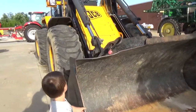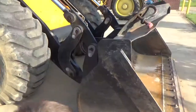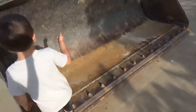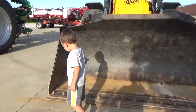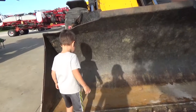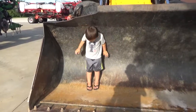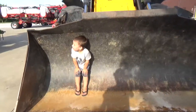It attaches to that. What do you want? I want to climb in there. Climb in there? You want to climb in there? I want to play this. It's so big, right? You can go in the bucket. Yeah, the bucket is so big. It's huge.